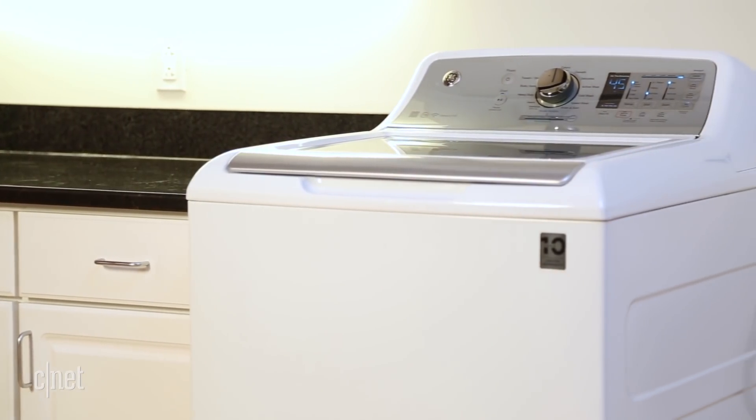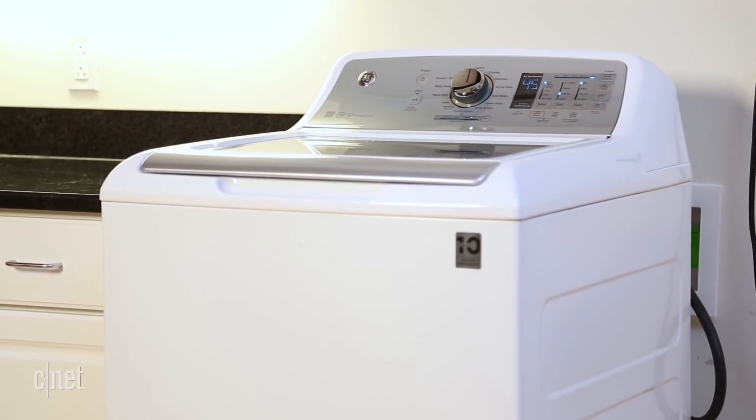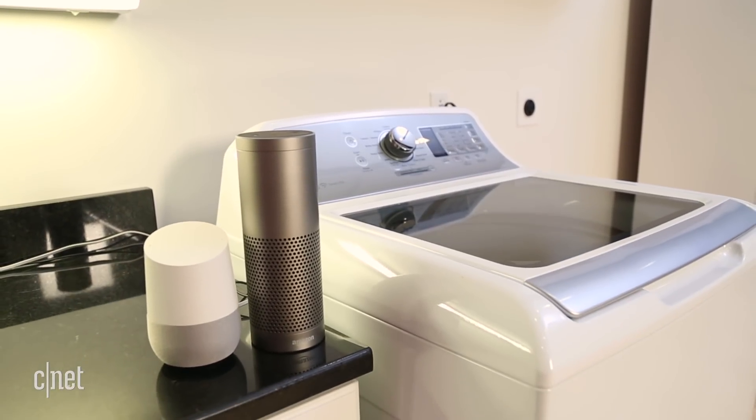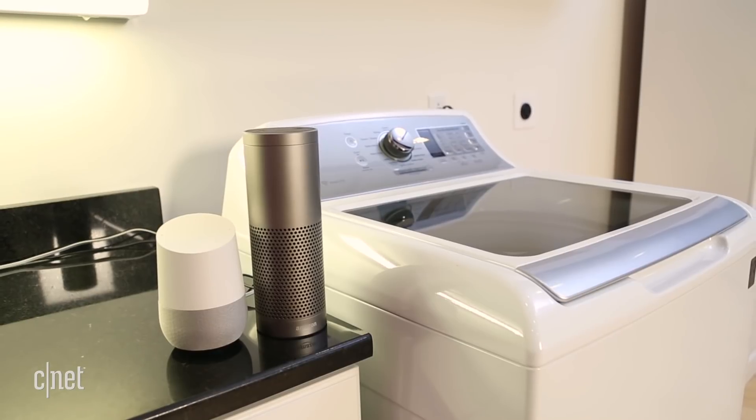This GE washer also has a related laundry app for Android and iPhone. It's a little glitchy, but I was able to view the cycle and its remaining cleaning time in the app, as well as ask an Amazon or Google speaker for its status when my phone wasn't handy.